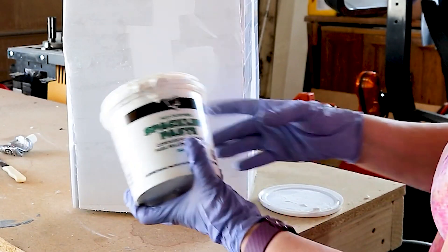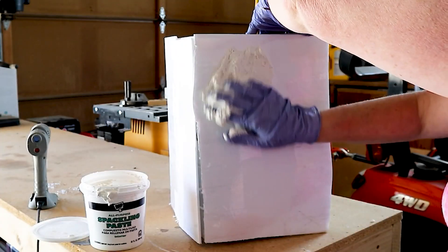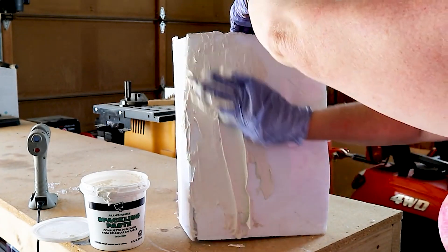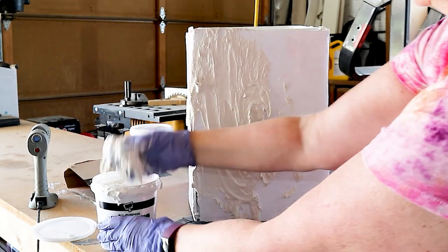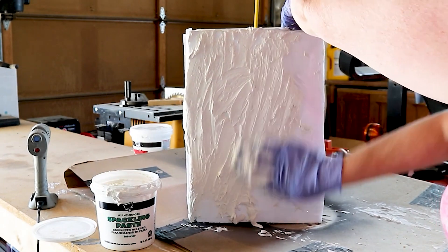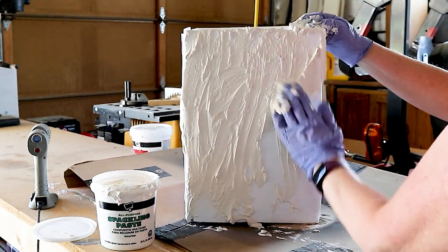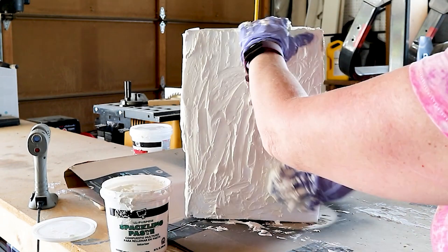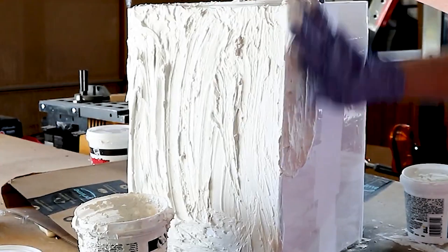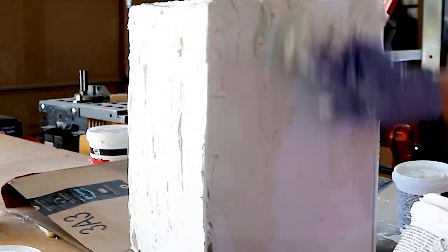So now here is the magic — this is the trick. You take some spackling paste and just smear it all over the planter. I've done a planter video in the past where I used caulking, but this worked really well because I want to make these planters kind of look like wood. The spackling paste is actually a very affordable option — you can find it at Home Depot, Walmart, or even on Amazon. Then I just rub that spackling compound all over all four sides of the planter.